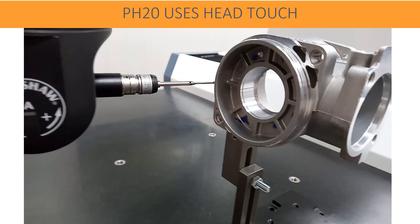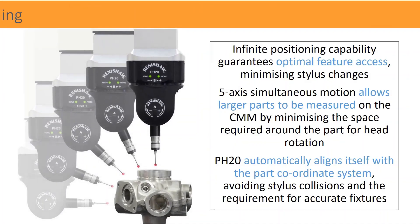Infinite positioning capability guarantees optimal feature axes, minimizing stylus changes. 5-axis simultaneous motion allows larger parts to be measured on the CMM by minimizing the space required around the part for head rotation.